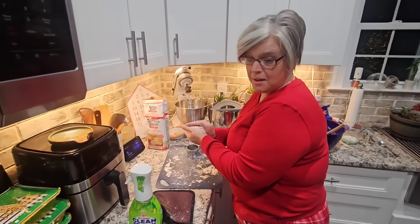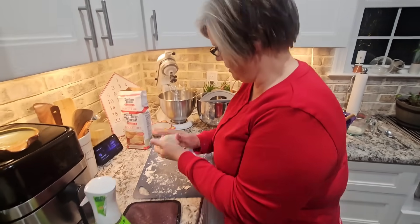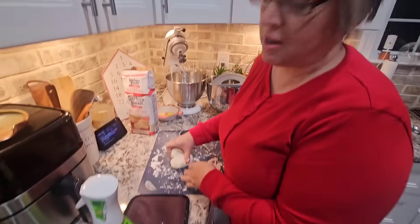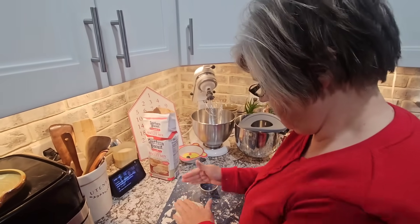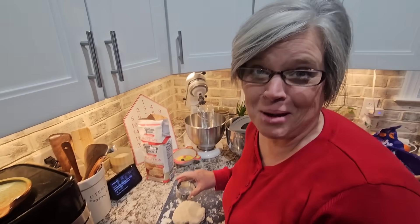Good morning everybody, Merry Christmas! I'm making biscuits because we're going to have gravy, and you got to have biscuits when you have gravy. When I was a teenager, I used to eat toast with gravy. No toast now — I want biscuits. Is that Formula ale? That's because my mama never could make biscuits.